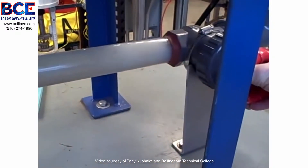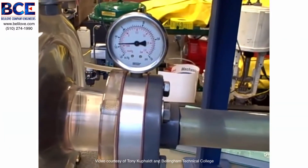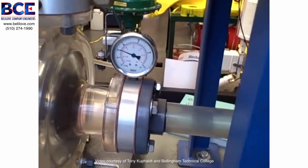I will open the valve back up. That increases the pressure on the suction side of the pump — less and less vacuum until we no longer flash and we no longer cavitate. And that's a happy pump.